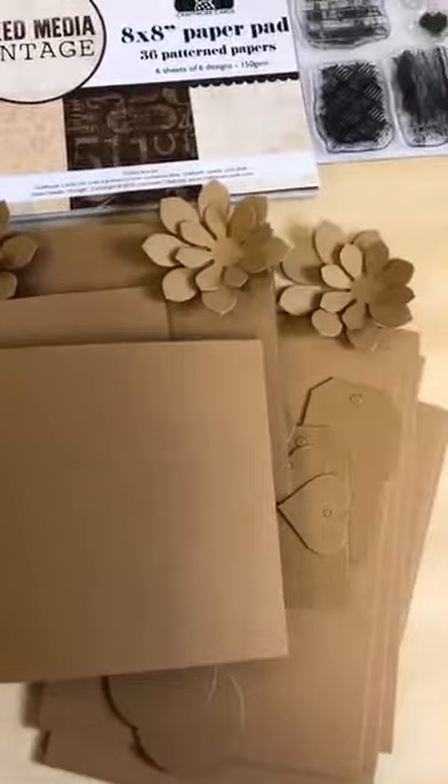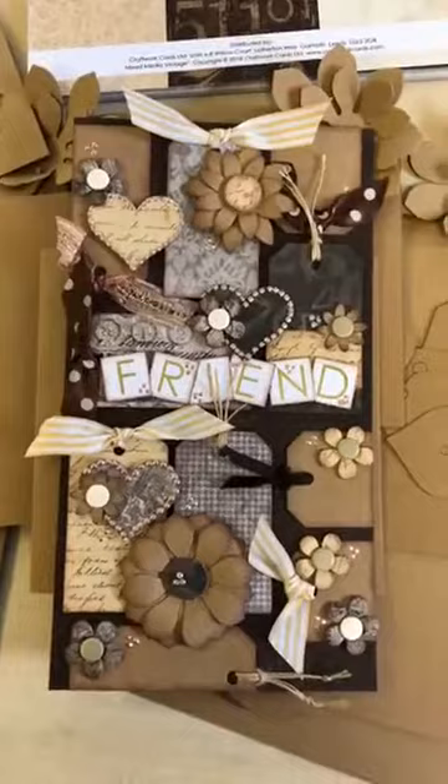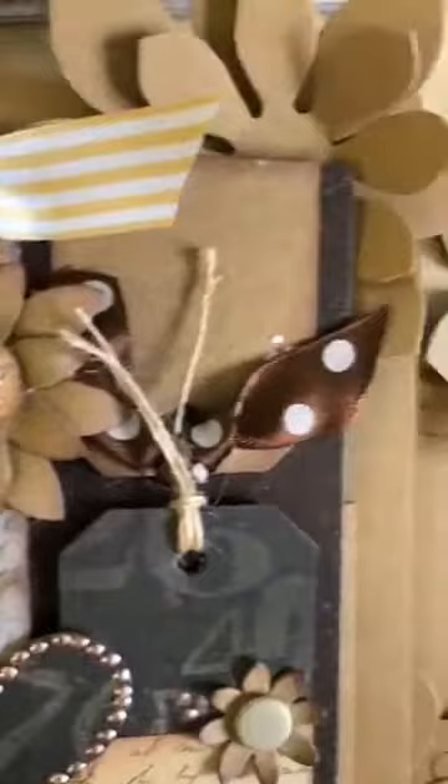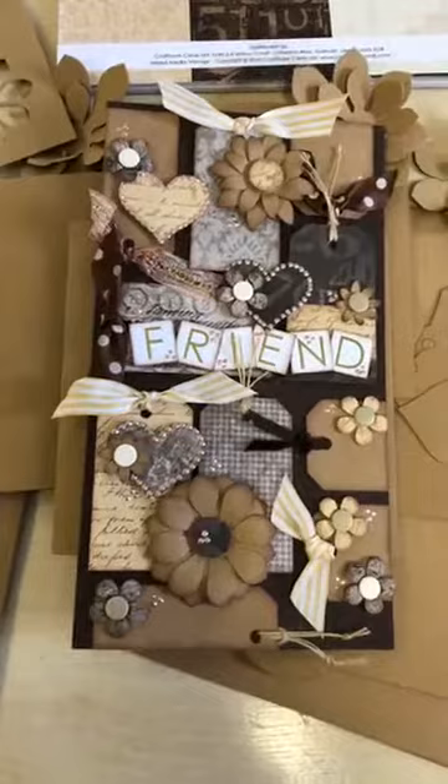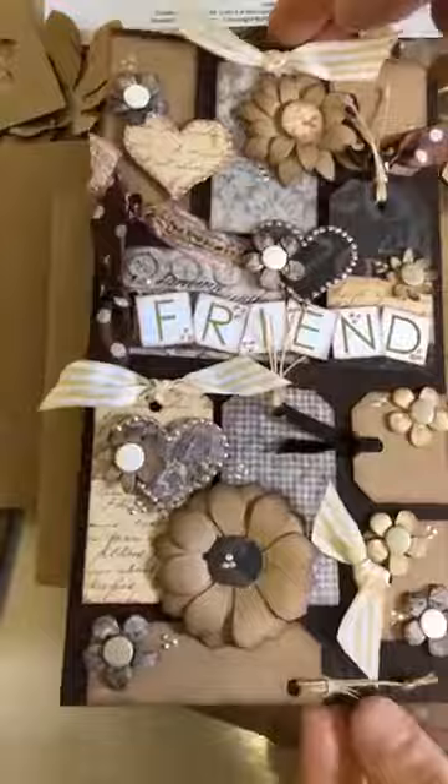Finally for the mixed-media vintage, we have Julie Hickey. We couldn't do something without showing one of Julie's! She's made this amazing creation using the papers, tags, flowers, and a couple of alphabet sentiments. An absolutely amazing level of detail, and quite different for Julie as well. Really enjoyed seeing that — absolutely marvellous, thank you Julie.